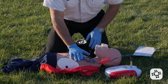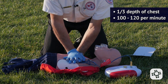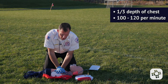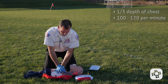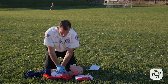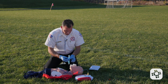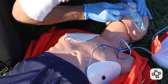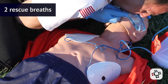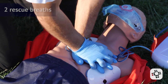Begin five cycles of CPR. If it's a large child, I'm going to go with two hands and do compressions to a third of the depth of the chest, 100 to 120 times per minute. After my 30 compressions, I'm going to go ahead and get my CPR shield, give my two rescue breaths, then go right back into the chest compressions.